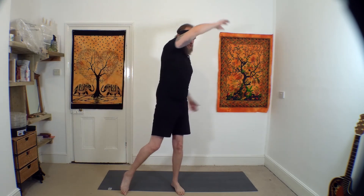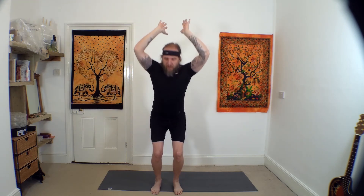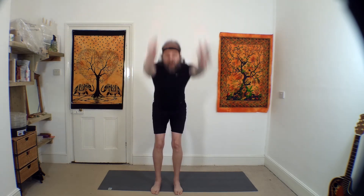Allow the arms to drop, feet to hip width. Bend the legs, raise the arms. Breathe out coming down, taking the arms down; inhale coming up. Repeat: breathing out down, inhaling up, breathing out down, inhale coming up. Allow your arms to come down.